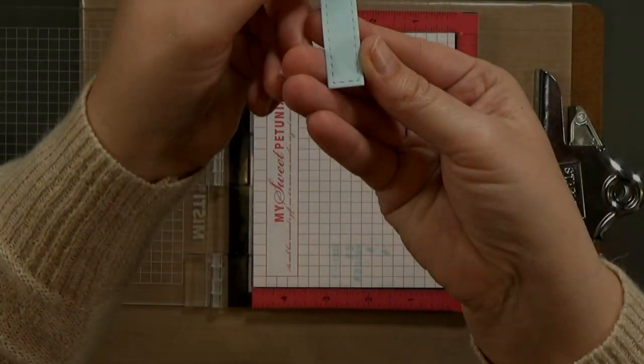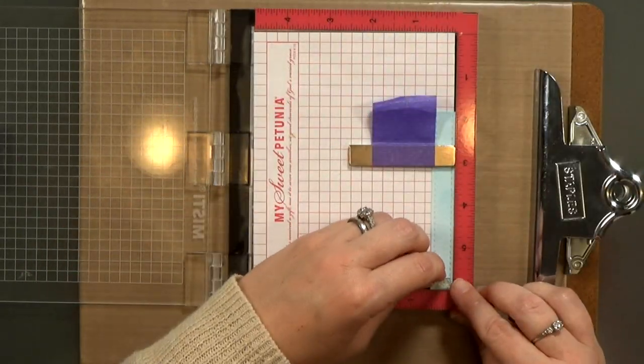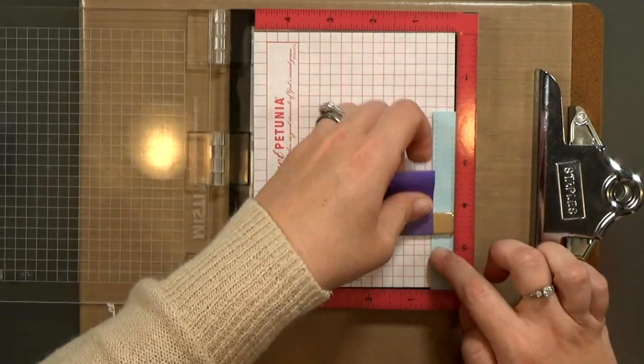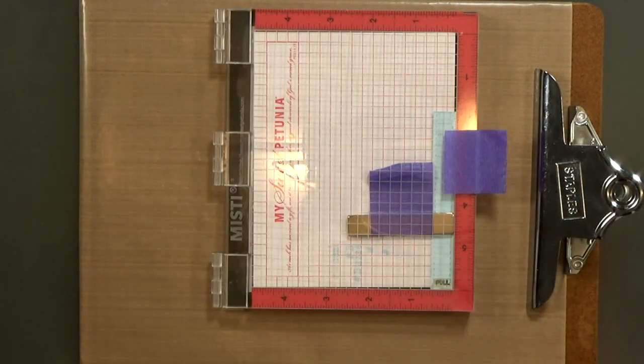A pull tab should say pull or give you some sort of indication that you should do something. So I'm just going to stamp 'pull' on here and I'm using Memento Tuxedo Black. This pad isn't super juicy, so for words it's nice to get a crisp image.